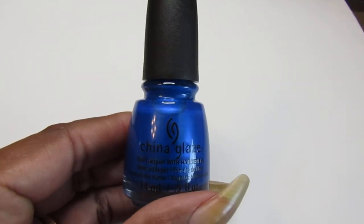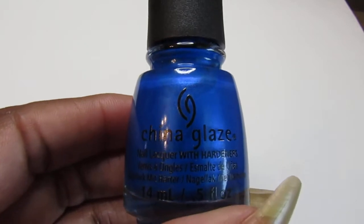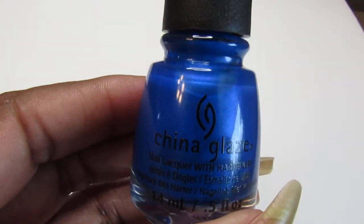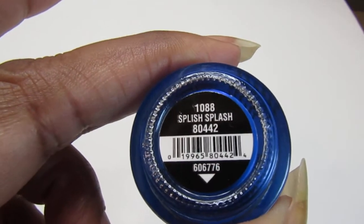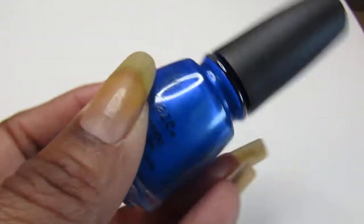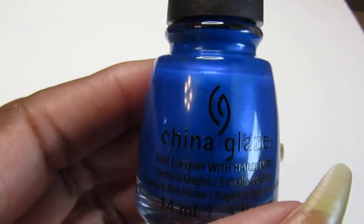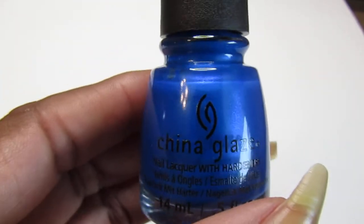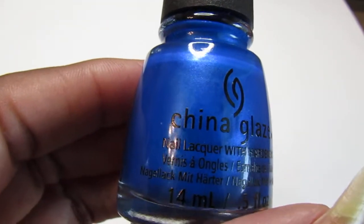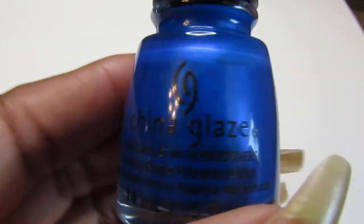Hello everyone, welcome back to my channel, welcome to Tuesday swatch videos. In this one I will swatch this China Glaze and it's called Splish Splash. You guys have seen this over and over again in a walkthrough from Dollar Tree in my haul videos, so now I'm going to swatch this pretty bad boy.